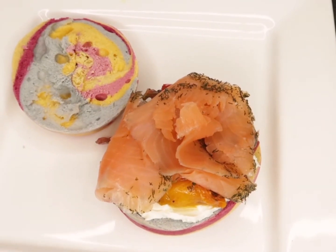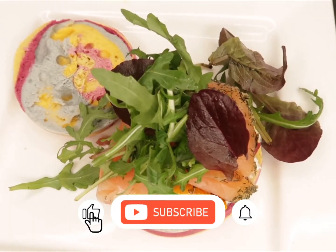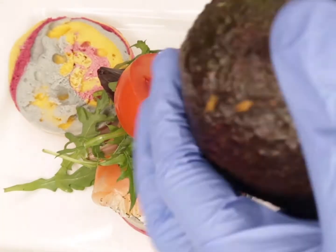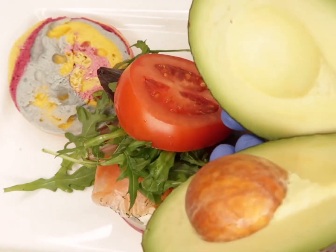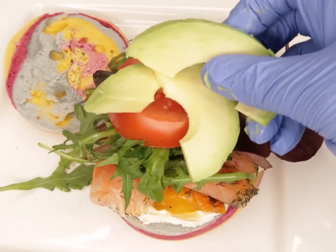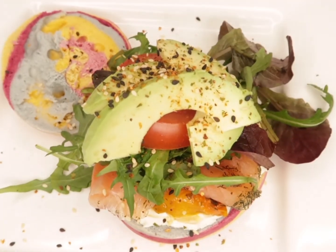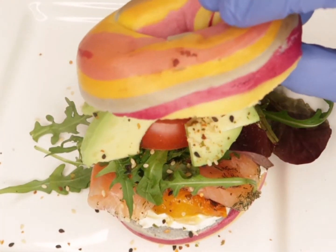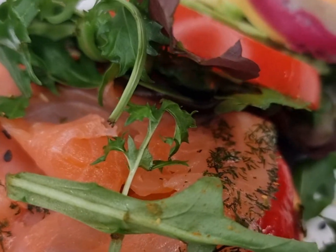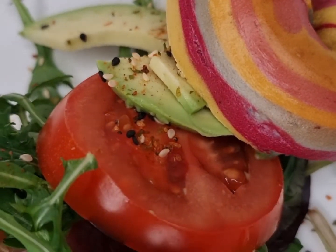It already looks good so I add a bit more — why not! That's the bagel, very nice. I've got my rocket leaf lettuce salad, nicely sliced tomato, and the avocado — you guys already know the benefits of avocado. So you've got: the bagel, full-fat soft cheese, grilled bell peppers, salmon, rocket leaf, tomatoes, then avocado — BAM! Look how yummy that is — a quick and light lunch.